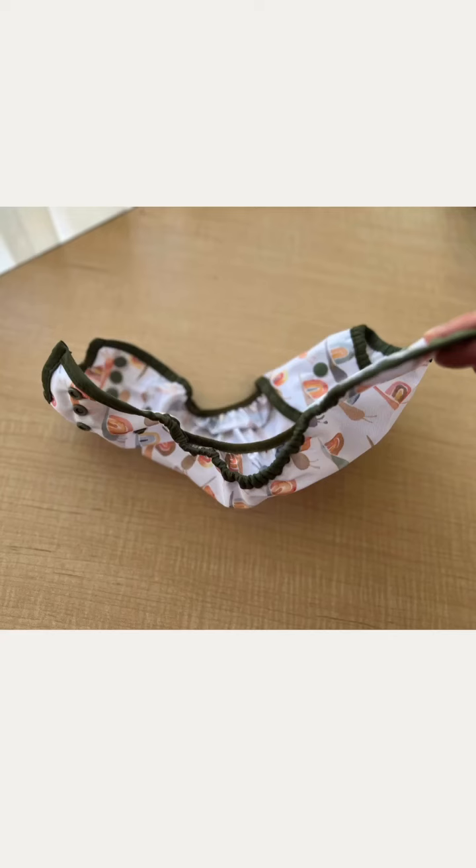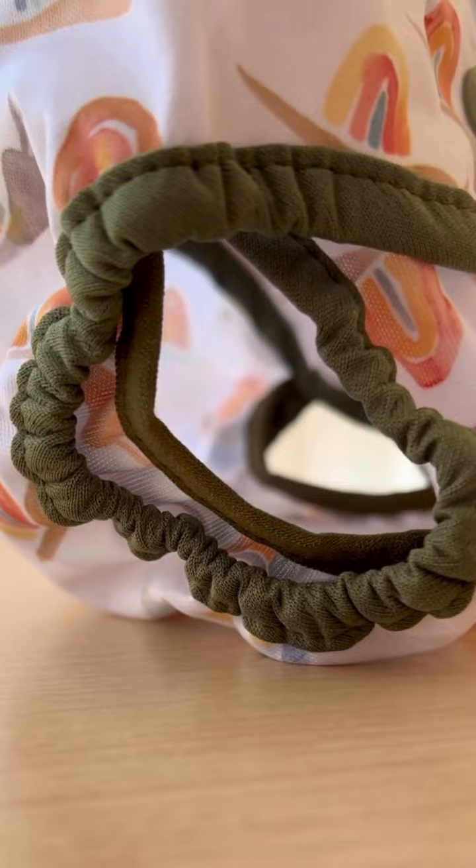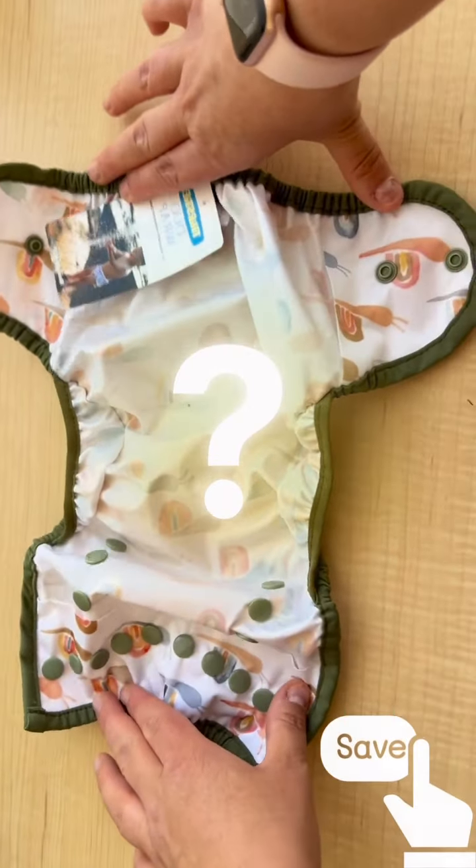What's most important is that this cover goes over top of absorbency that goes next to your baby's skin. So what can we put in a cloth diaper cover?